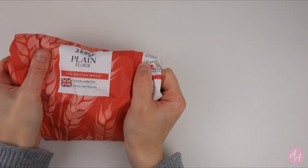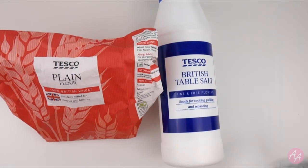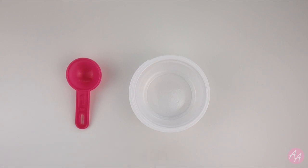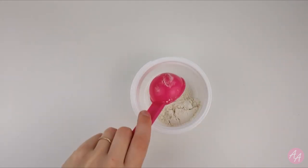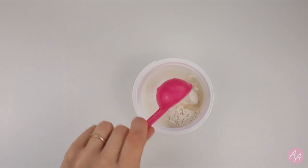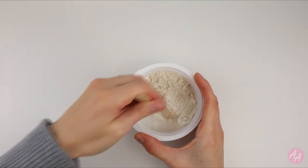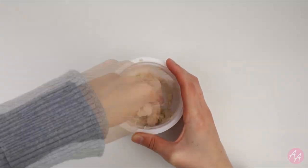The ingredients are plain flour, salt, and water. The ratio of ingredients are roughly 2 to 1 to 1. So in a small pot I'm going to measure out 2 tablespoons of flour, 1 tablespoon of salt, and 1 tablespoon of water. Then mix all the ingredients together until they form a dough. If your mixture is a little bit dry you can always add more water.